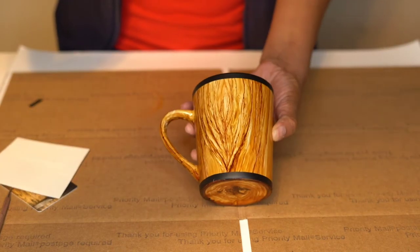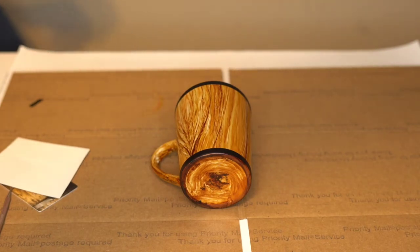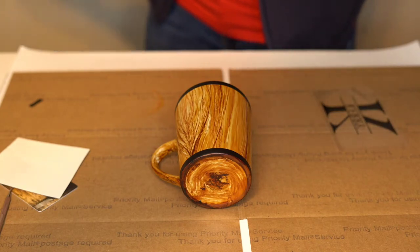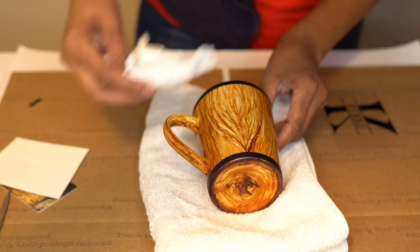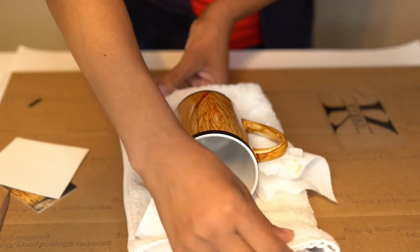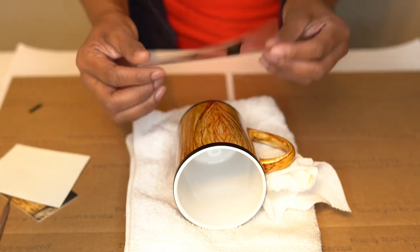I'm going to lay this down because I want to make sure I get this nice and centered. Normally I have something under here, but today I don't, so I'm going to use a towel to prop this on. I still need something under here. I've got to make sure I have it centered. Now I have it because it's the right hand, so you want to make sure you put it on the right side — so when you hold your mug this way, that's the side it should be going on.